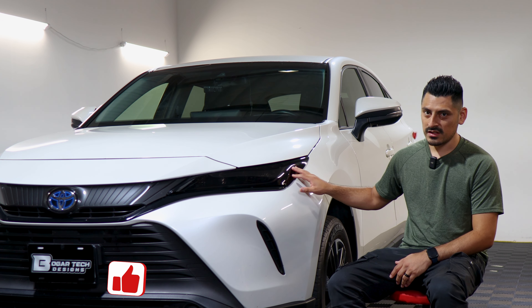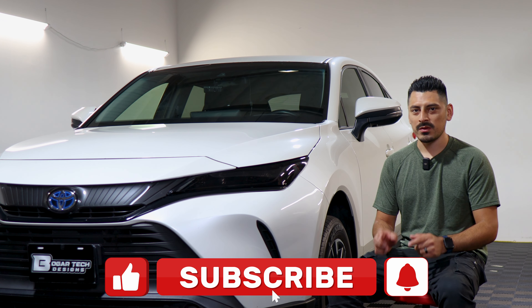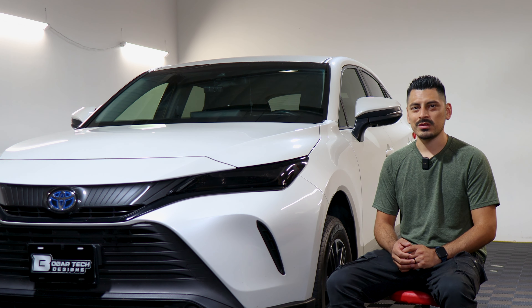We hope that this video helped you guys out with the installation. If it did, don't forget to drop a like on the video. Make sure you subscribe and turn on that notification bell so you don't miss any of our upcoming installation videos. Thank you so much for watching — we'll see you in the next one.